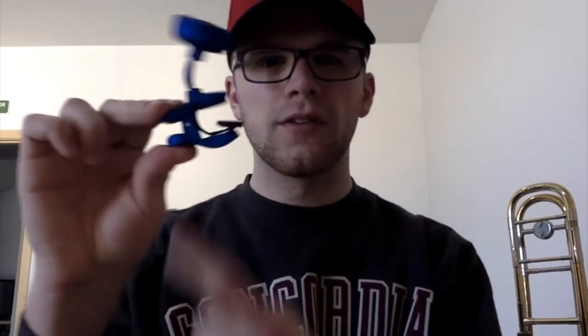One thing to be careful of if you decide to buy this tuner is that you should just get the regular one. They also have one labeled 'super tight,' which has a little extra tension in the clip — which would help it hang on to a guitar or bass better, especially if you're moving around playing a live show. We don't want that for our trombone or trumpet, as all that extra tension could potentially crease the bell.